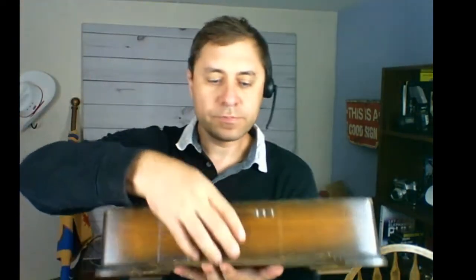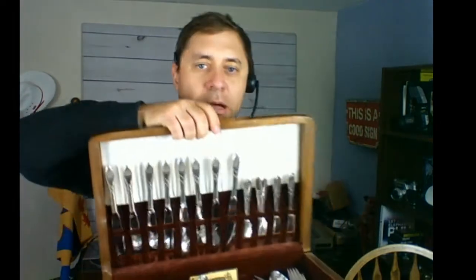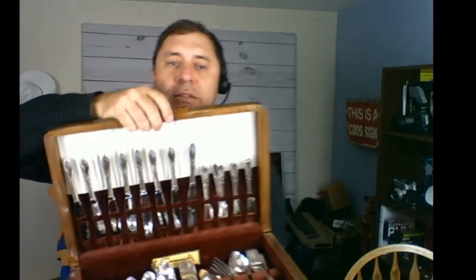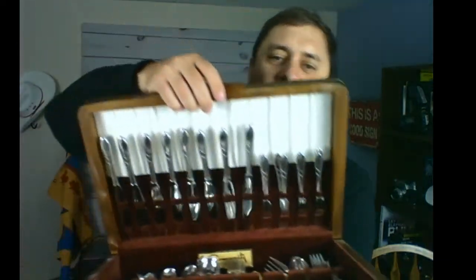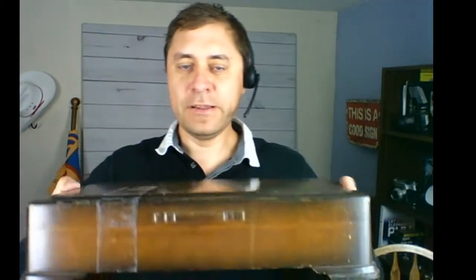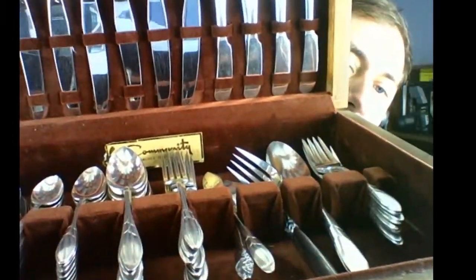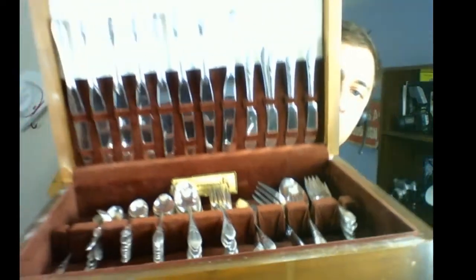Here is a nice garage sale find — check this out, it's a wooden box with a nice set of silver plate cutlery, a setting for eight — 64 pieces total. They were asking $25 and I got them down to $20. It's Community silverware, silver plate. The value for this set is around $60 to $80 online and I only paid $20, so this should sell quickly.